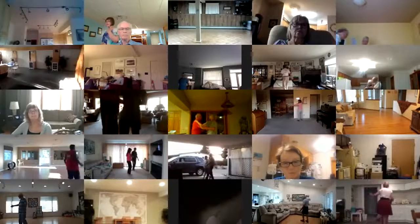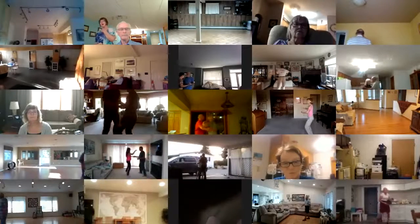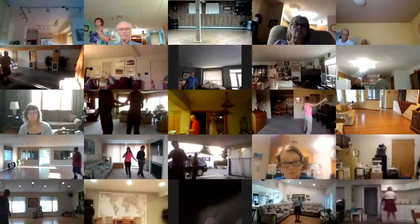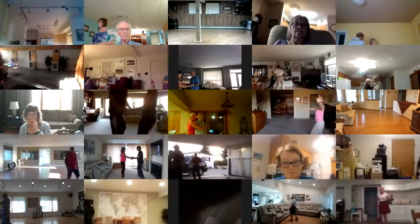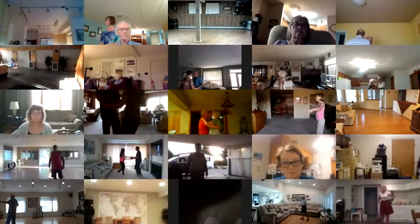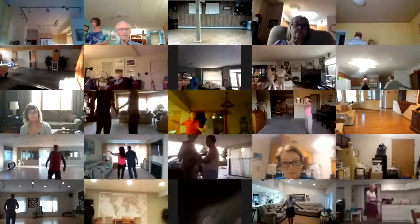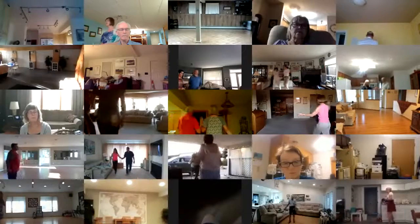Half basic, open break, spot turn, half basic. Half basic, basic, basic, New Yorker, spot turn, hand to hand twice to open, Bolero walk six to closed wall.